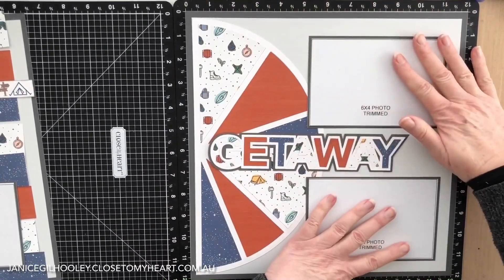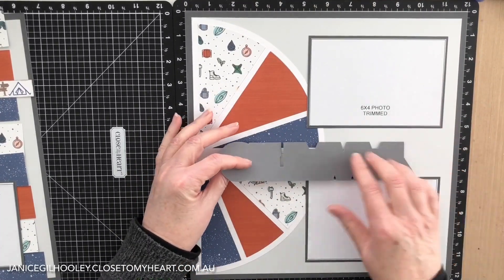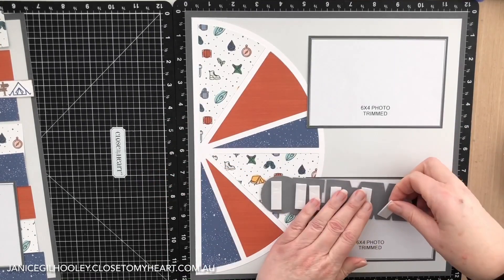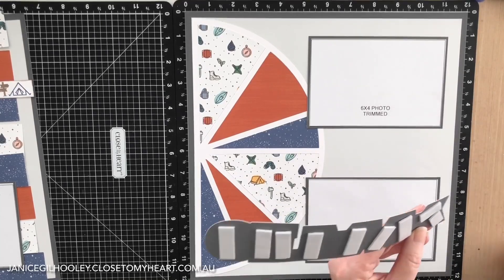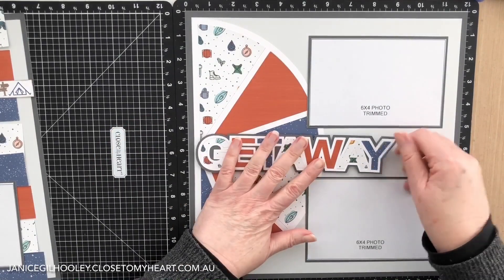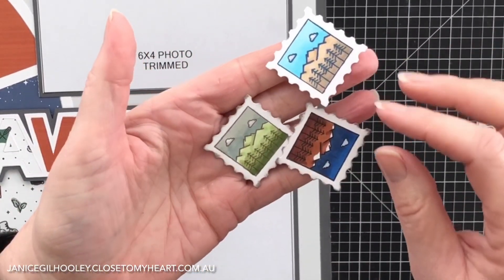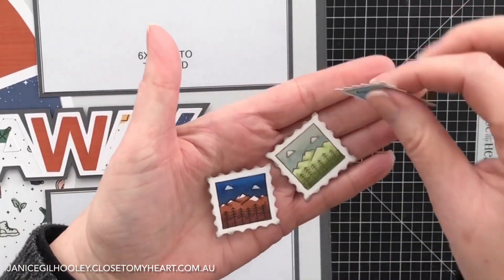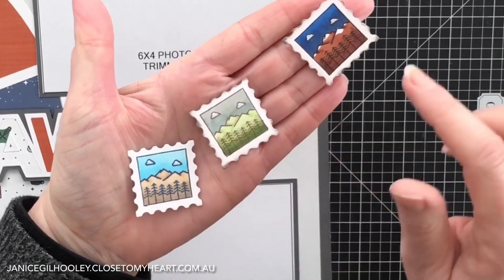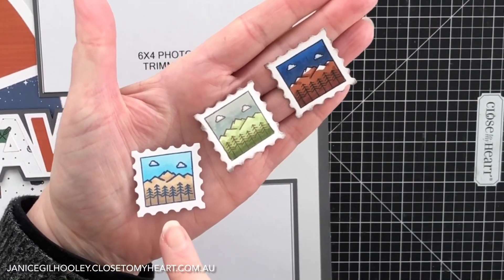I've got my mats on and I've assembled all of my title. Now I'm going to apply some foam tape just to give that a little bit more lift. You can see that I have stamped these in different colors — I've gone with a daytime dusk and a nighttime sort of scene.